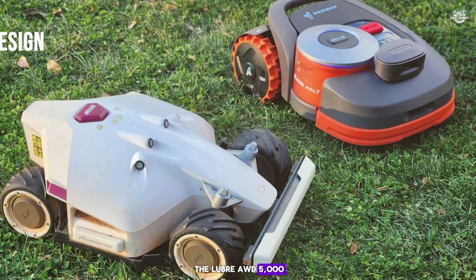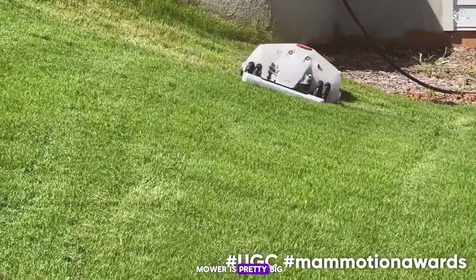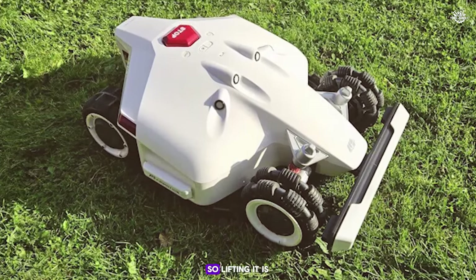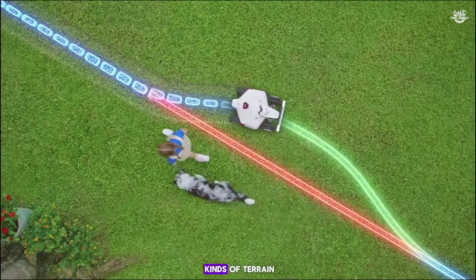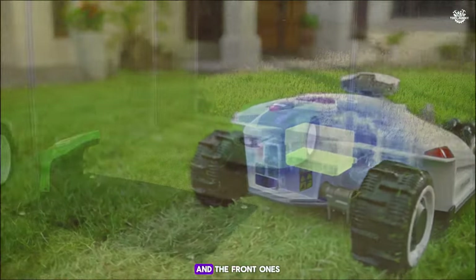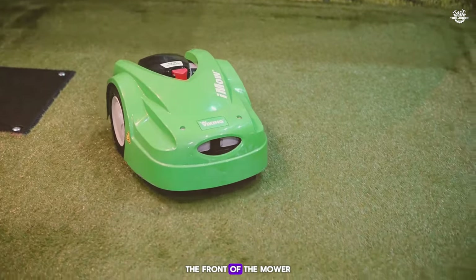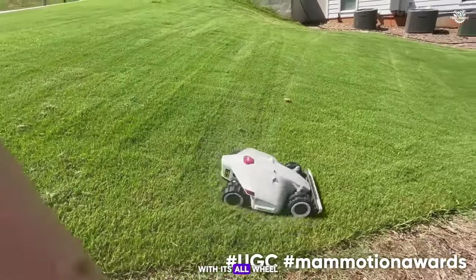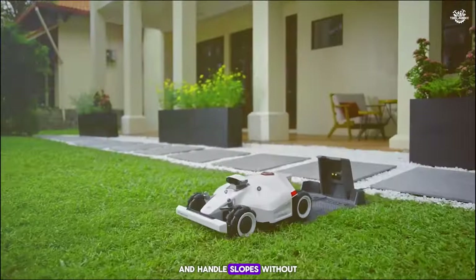When I think of the Luba AWD5000, sleek and sturdy definitely come to mind. This white robot lawn mower is pretty big, made from a mix of metal, thick plastic, and rubber — quite heavy, so lifting it is no small task. It has deep-groove tires, with the rear ones made of thick rubber and the front ones from hard plastic. The front features springs around the tires, and with its all-wheel drive it easily crawls over big roots and handles slopes without a problem.